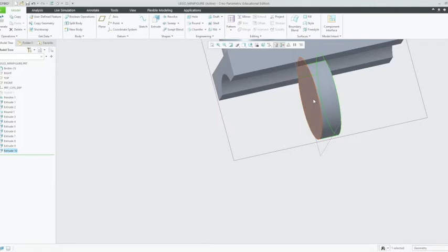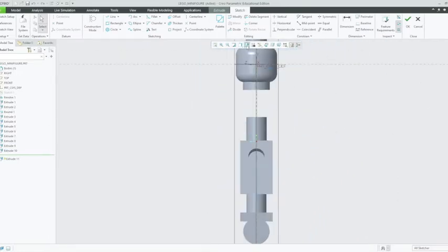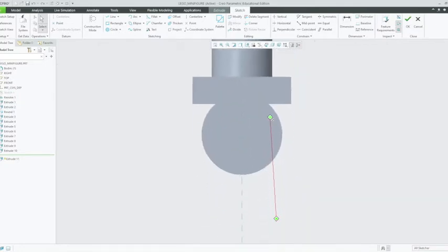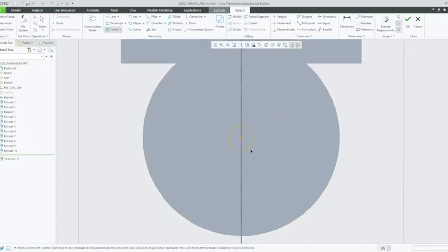Now we also want to put in some pivot points. We're going to select this plane — left click on that — and left click on extrude once again. We're going to change our orientation to the left orientation. It doesn't really matter as long as you're on one of the sides. We're going to create a center and point circle — actually, we might use the concentric circle button. Go to the outskirts of this circle, left click on that, and make it much smaller than the larger circle. Left click again, then middle click out.